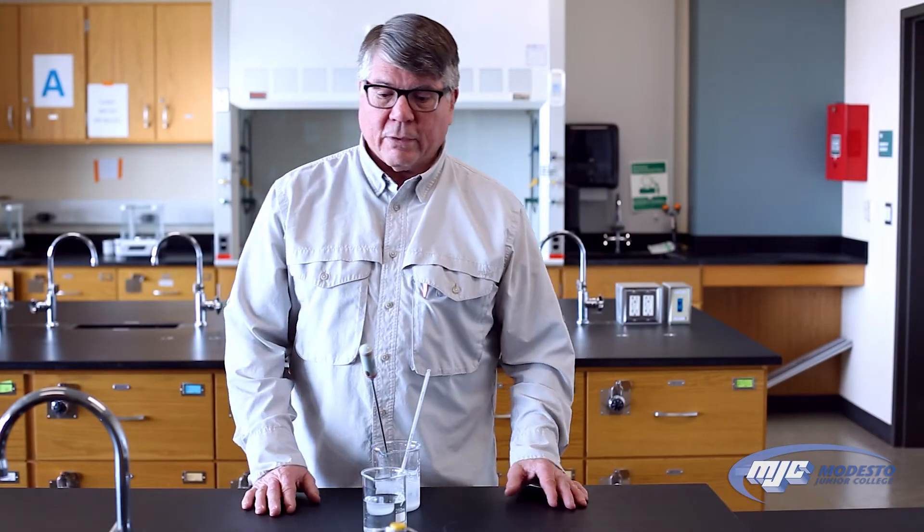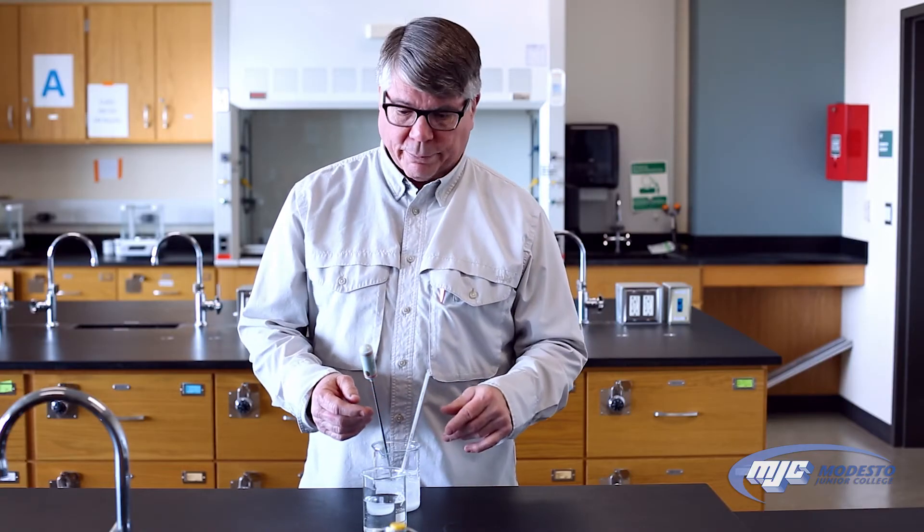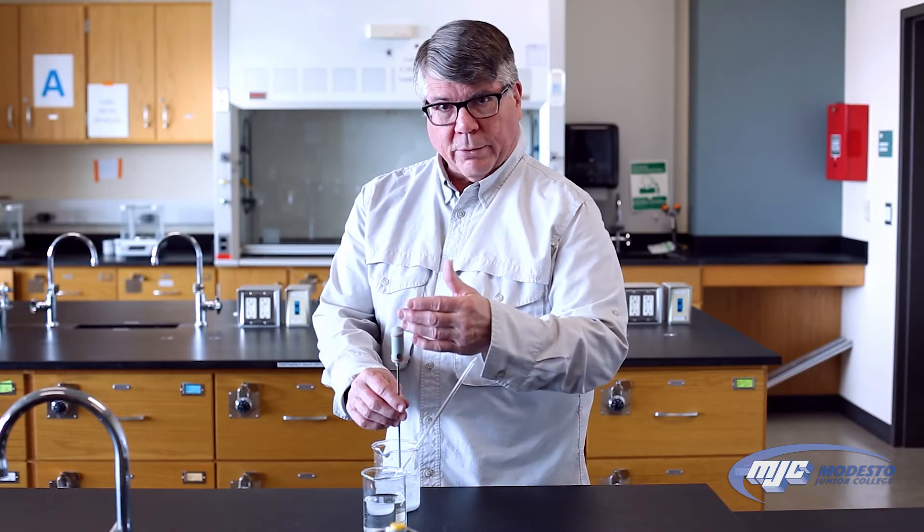Hey guys, this is an explanation of how to read the two types of thermometers that we use in chemistry labs here. There's a glass thermometer and then there's a digital thermometer.